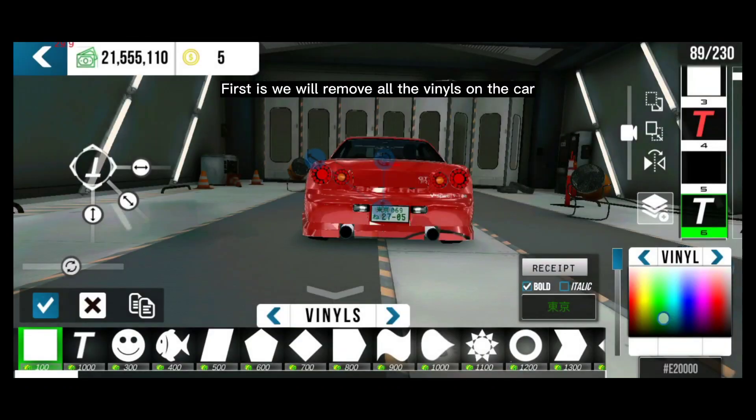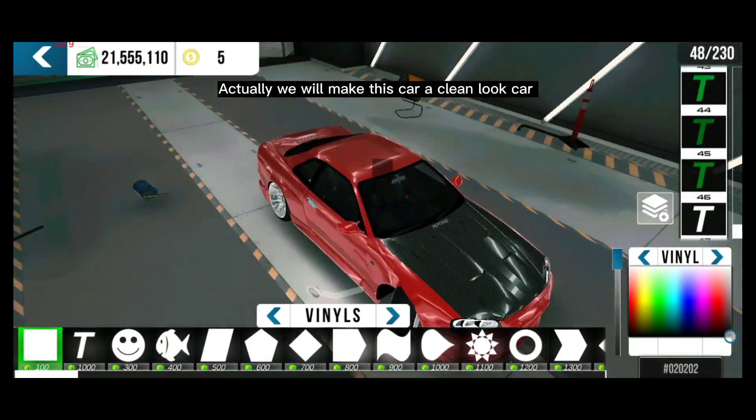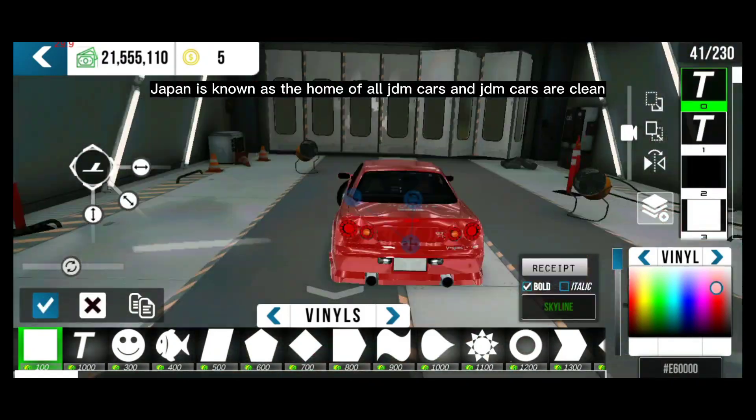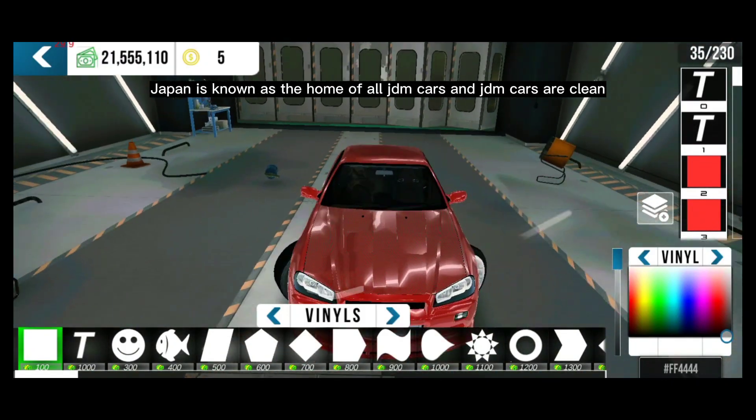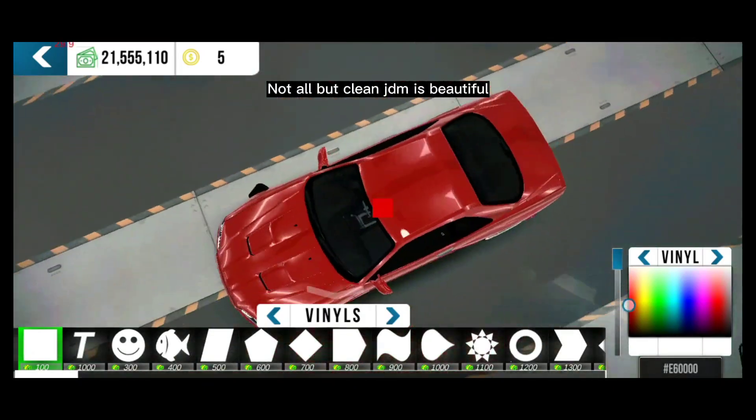First, we will remove all the vinyls on the car. We will make this car a clean-look car. Japan is known as the home of all JDM cars, and JDM cars are clean — not all, but clean JDM is beautiful.